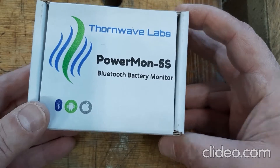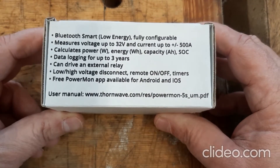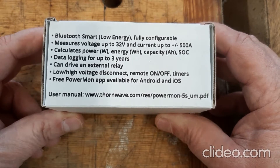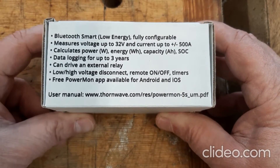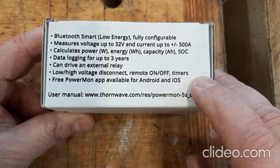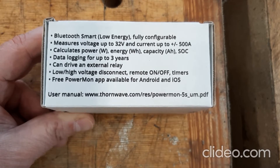It's from Thornwave Labs, and let's look at some of the features. It's Bluetooth Smart, has all this calculation and data logging built in, can drive an external relay, and has alarms.